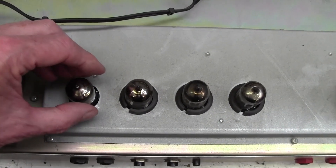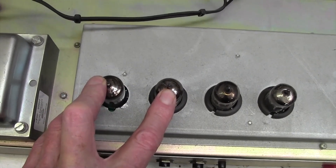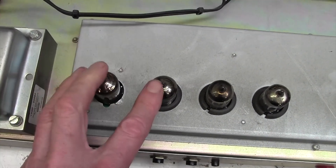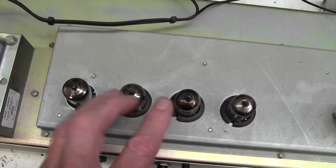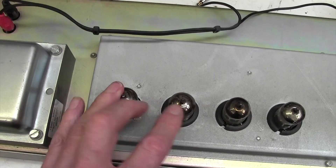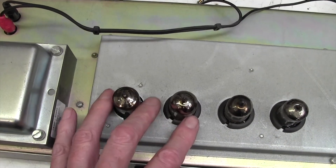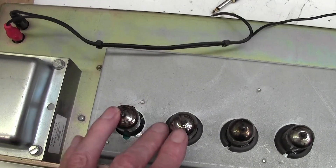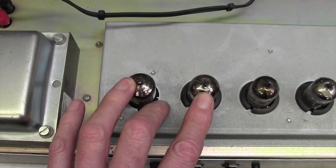I seem to remember that the heater voltage for these first two valves is DC derived - in other words it's not AC 6.3 volts like normal, it's DC. The others are AC. I think the reason they did that is because it just reduces hum on the first stage by having DC powered heaters for these valves. I'm going to check the schematic to confirm that and we'll have a look at that together.